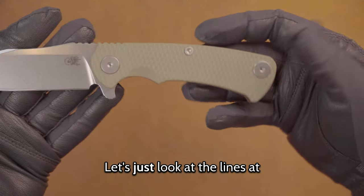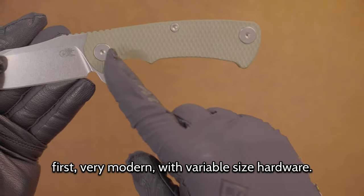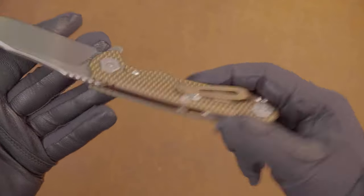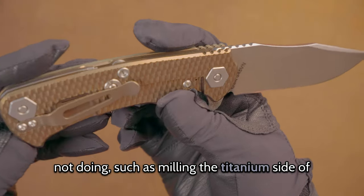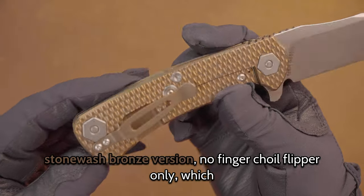Let's just look at the lines first — very modern, with variable size hardware. Lots of things that people have criticized Rick for not doing, such as milling the titanium side of the scales, as you can see here on my stonewashed bronze version.